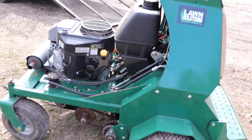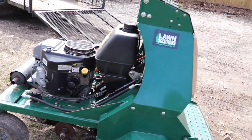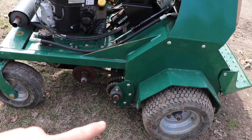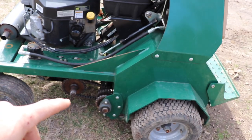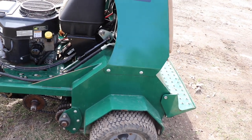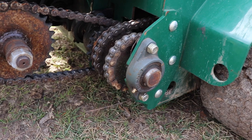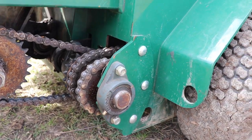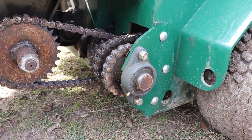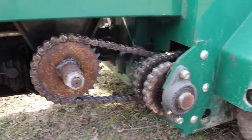A couple differences I noticed — you've got newer engines on the current models. They do have chain covers on the Toro and Exmark's. I actually kind of like that being open because it allowed me to get in there and clean them a little better. You've got all your grease fittings up under here, so they're pretty easy to get to.